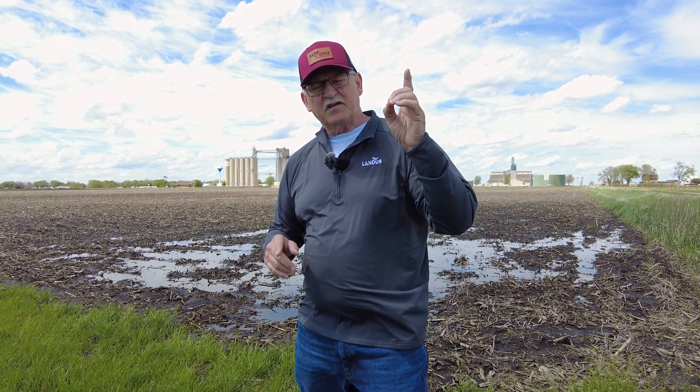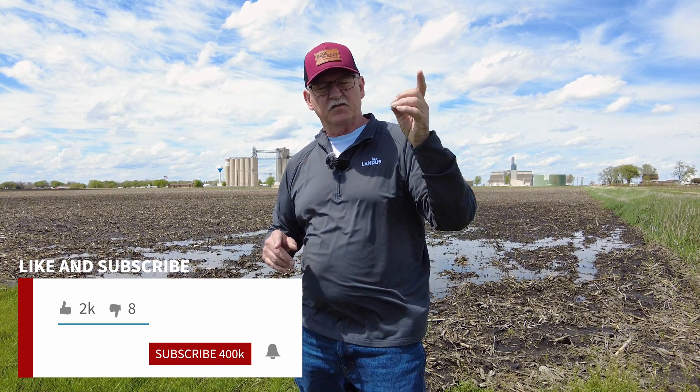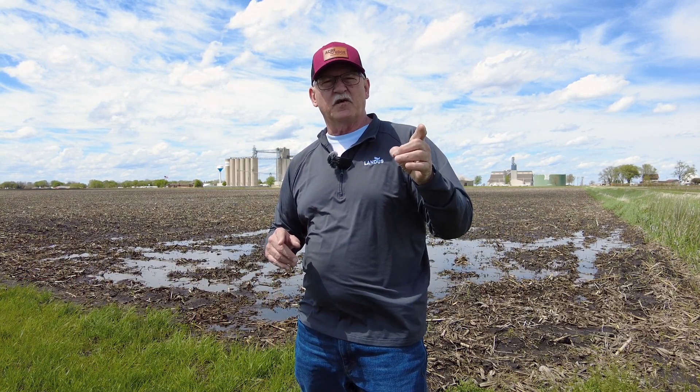Dan Bjorklund, Landis technical agronomist, covering the season on both corn and beans on the Virtual Agronomy Channel. Thanks, guys — and if you haven't already, subscribe to this channel so you'll get a notification when we're putting these out, because these are going to be really important in 2024. This is going to be the year of disease.